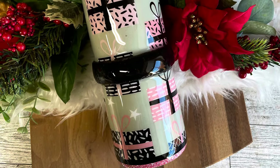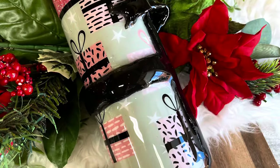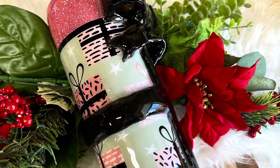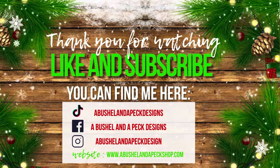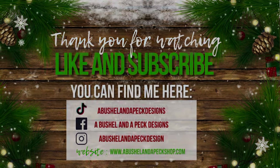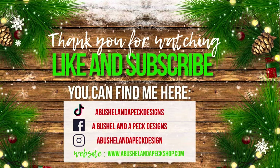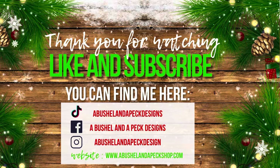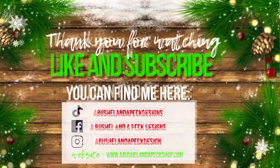If you have any advice for working on a 3D tumbler, leave it down in the comments because I would love to get a little bit better. Even though it's not my forte it was a lot of fun learning and playing with it. As usual I will leave all the information down in the description box and I will be back tomorrow for our final day in the series. I'll see y'all then — bye y'all!